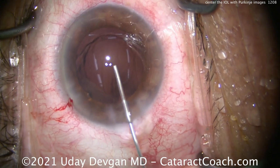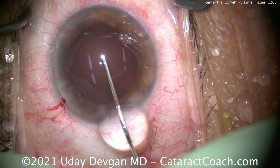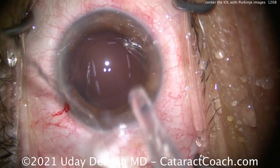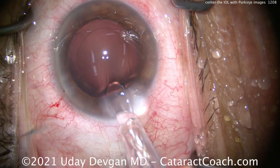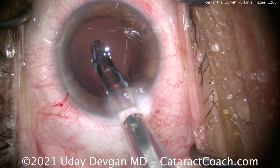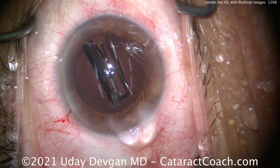So here at the end of the case, there's the capsulorhexis — looks pretty round, nicely centered. Filling the capsular bag with our cohesive viscoelastic, and we're going to insert the lens here. Now for these lenses, whether it's a trifocal or an EDOF — extended depth of focus — these lenses have to be beautifully centered in the patient's visual axis. So we'll deliver the lens here in the capsular bag.